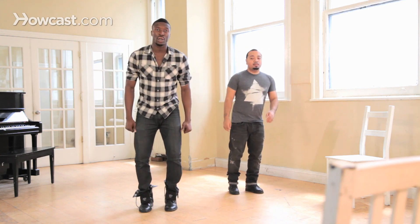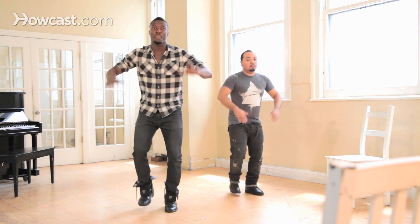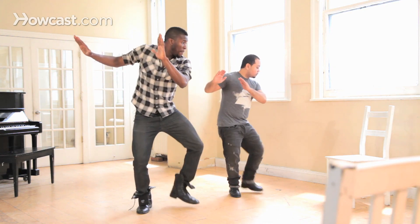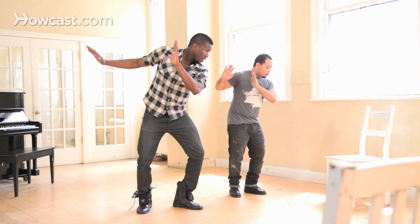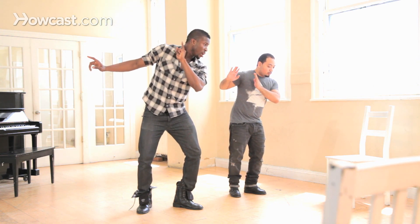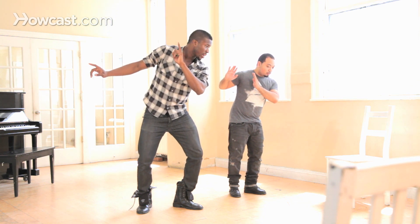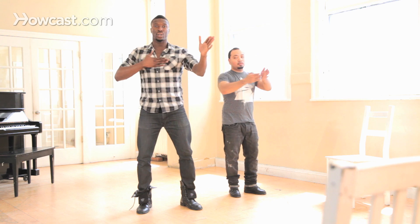Alright, let's take it back. You're going to go boom, bop, bop, bop, bop bop bop, bop boom, boom, boom. So that was one, two, three — you're going to keep that same triplet kind of sound beat going on with the hands right here: one, two, three.